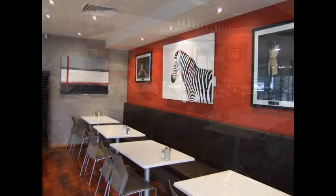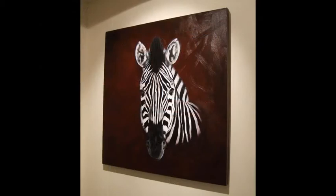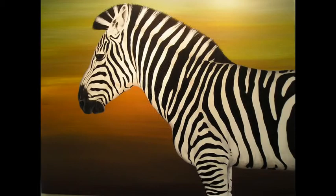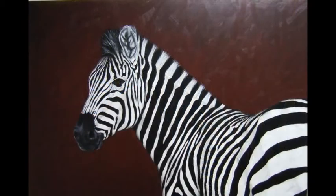If you have no experience in drawing, do not worry. I will show you how you can draw a zebra like this the first time. And I will also take you through and show you how to colour your zebra to bring it to life like these.